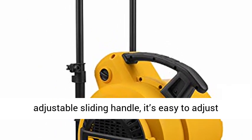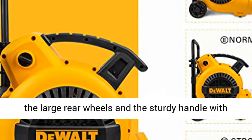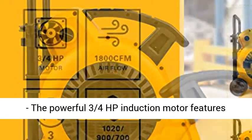Flexible mobility — benefit from the adjustable sliding handle. It's easy to adjust the desired height with the levers. What's more, the large rear wheels and the sturdy handle with tab both offer versatile mobility.